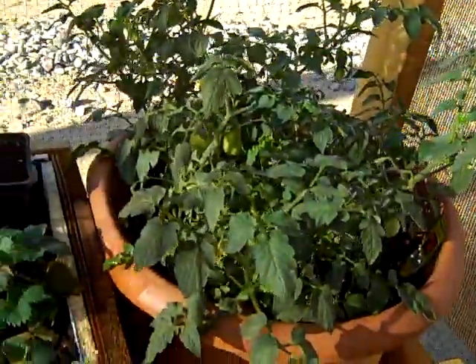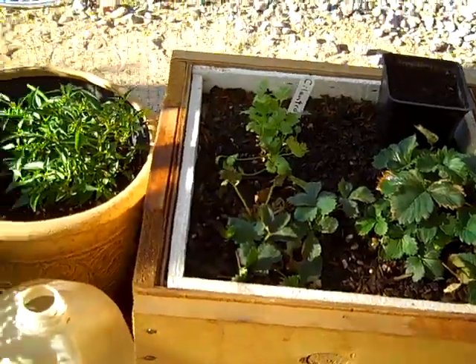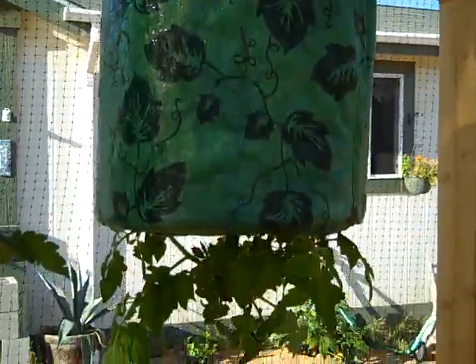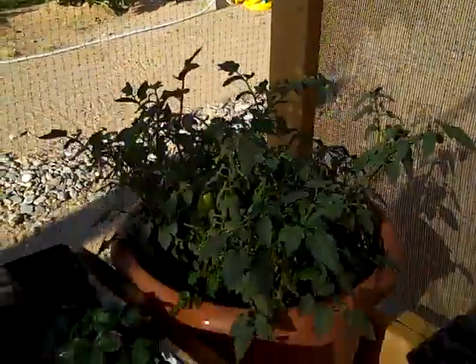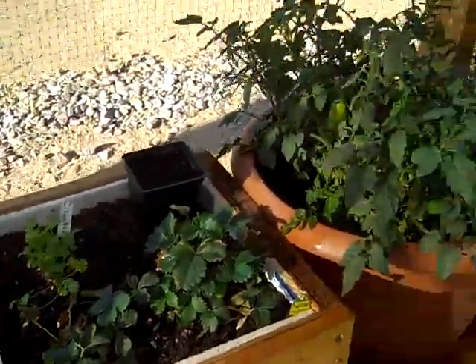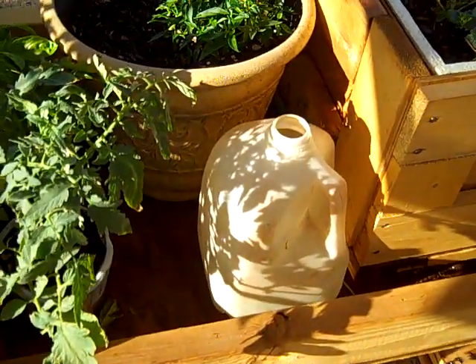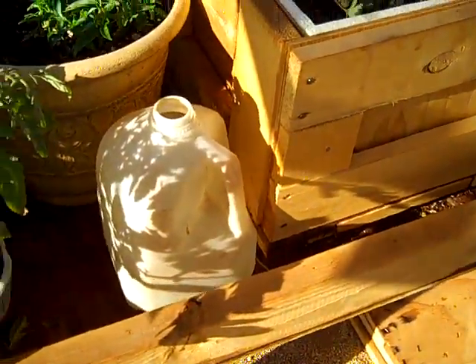I'm going to put this trellis up here for them to climb on, with a little foam at the top to keep it from poking through the sunscreen or the deer mesh. It seems to work pretty good — a simple little solution. A couple more tomato plants over here, some strawberries again in one of those crates, a repurposed milk jug. We've got another pepper plant — the Thai hot peppers — and the topsy turvies up top, hanging again. Any overwater that they get drips down and helps water the plants at the bottom. I poked holes in the bottom of the crates as well, so most of the water drains out the bottom.